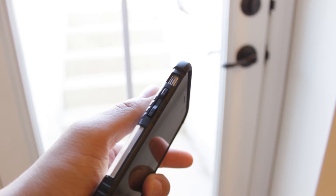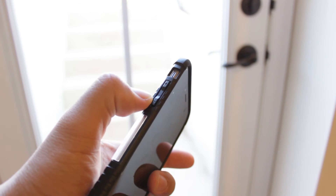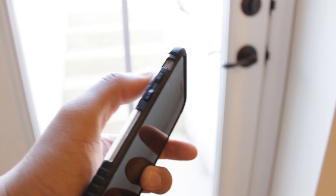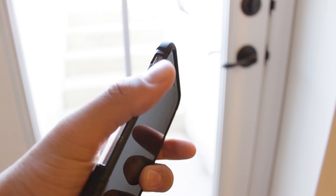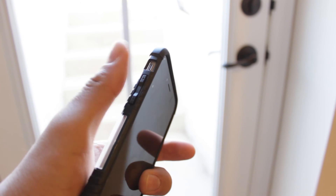This case is an absolute steal at $40 on their website. I'll leave all the links down below in the description for you guys to check out. I totally recommend this case — go ahead and check it out.